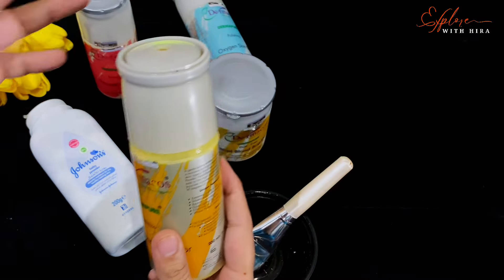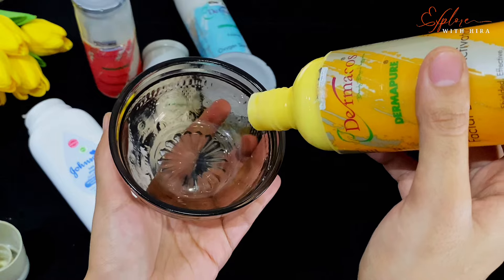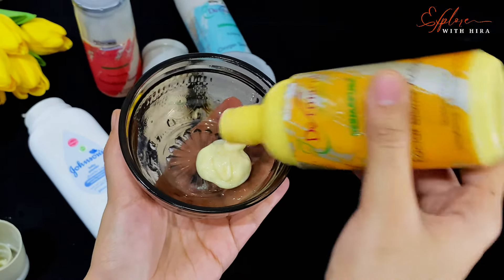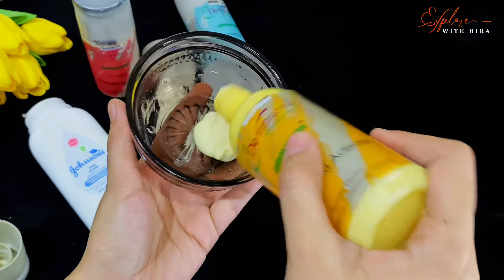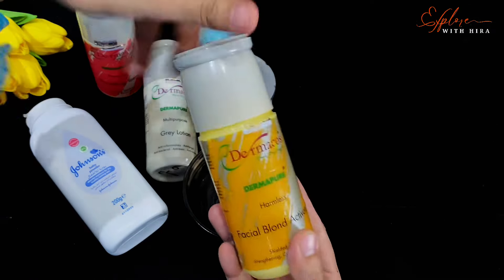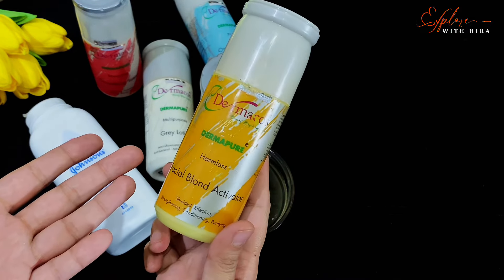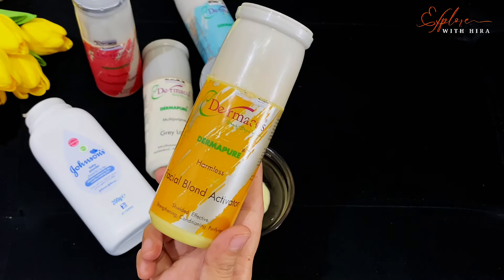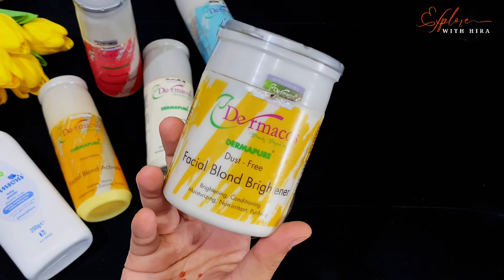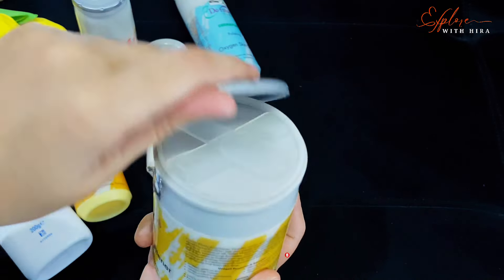First of all, our product is facial blond activator. The quantity depends on your usage — how many faces you want to do. If you are making paste for 2 faces or 1 face, take that quantity accordingly. This is a cream bleach called facial blond activator. Many people are confused about the name Dermacoast. The most bleach effect appears golden on the face — it is not golden on the skin itself. Then we have facial blond brightener, which, to simplify, is a bleach powder.